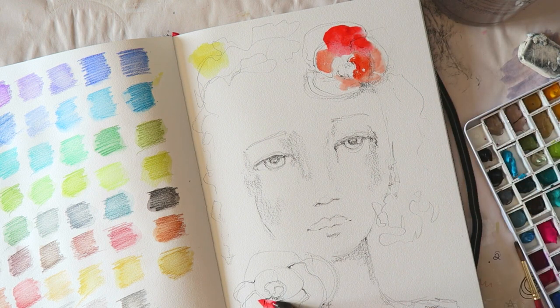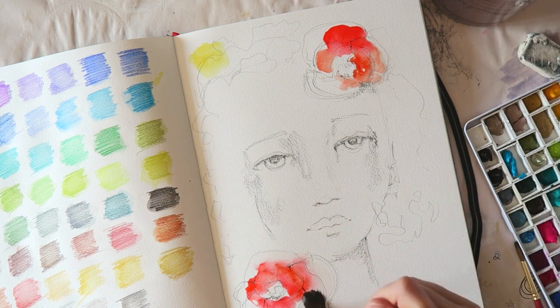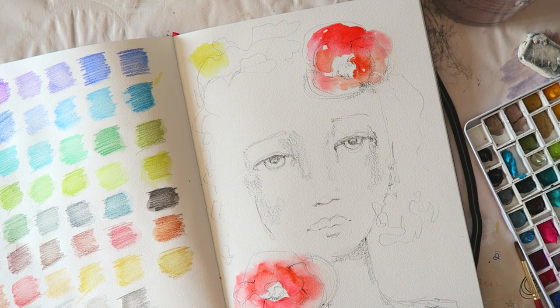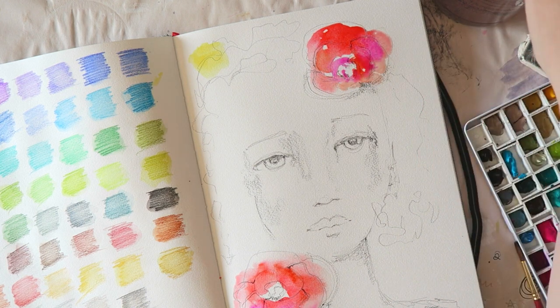The pencils are Staedtler Mars Lumo pencils, I think they're called. I have this one set and I've also used it in my class, which will be released very, very soon. So stay tuned for that — make sure you subscribe and hit the notification bell, otherwise you might miss new videos. The best way is to hit that bell and then you get notified when I post a new video.